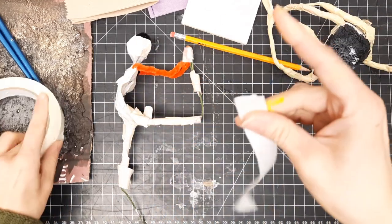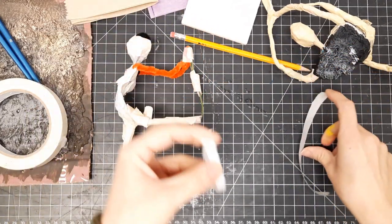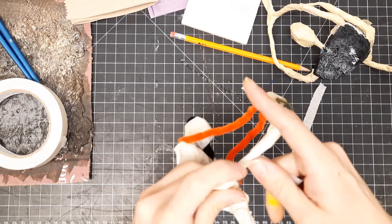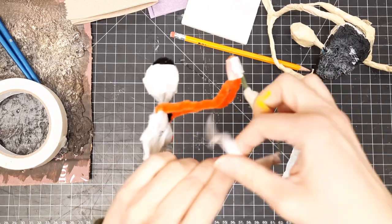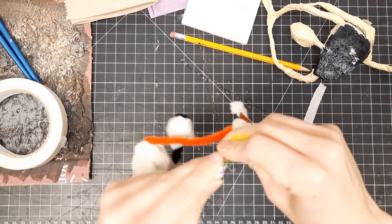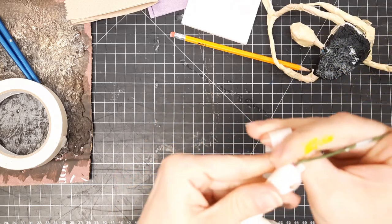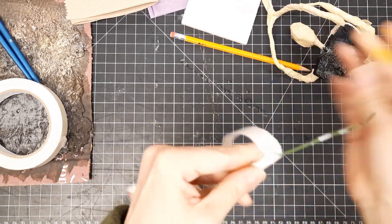I'm going to take my tape, a good length of my tape, and rip it in half so that I can start wrapping. I wrapped my tape all the way, and then I did it for the legs too, because it helped me bring all those pieces back in right over the pipe cleaners. I taped all the way down the whole leg. Even the part that didn't have any pipe cleaners, I taped that too, because it's going to allow my tissue paper to stick a little bit better than it would just to the wire.